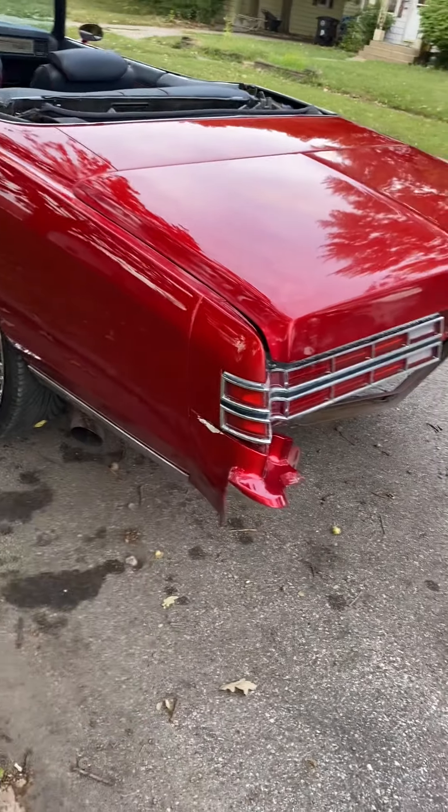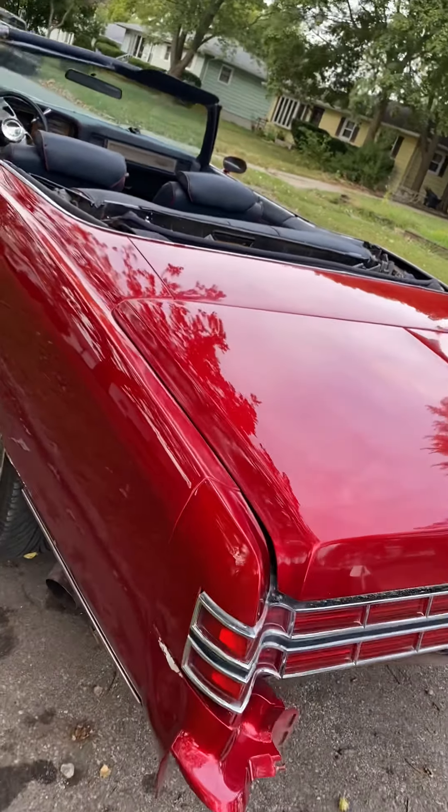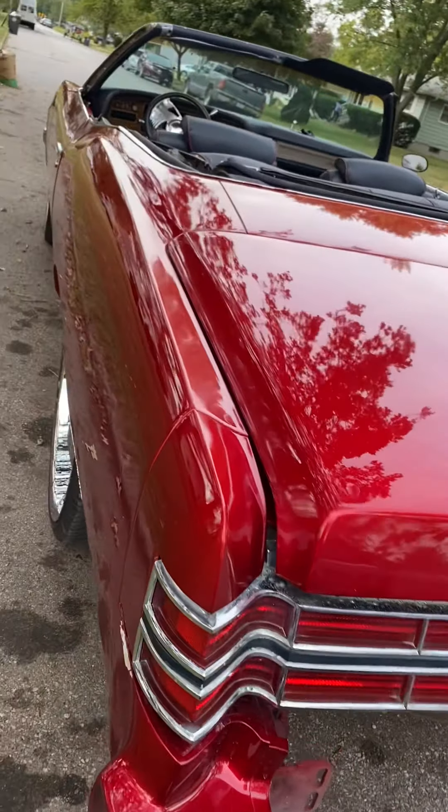That's some tape right there — that white. But y'all see it man, it looks pretty good.